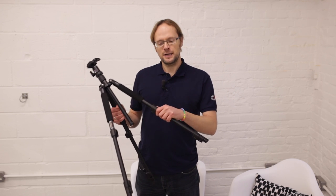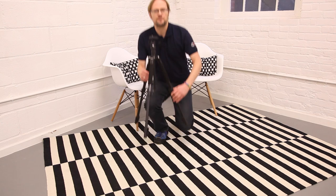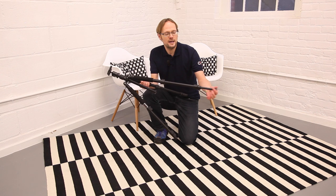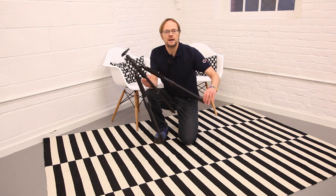Hi, I'm Jonathan from Wex Photographic and welcome to Wex Tips. When you're not using a tripod at its fully extended height, always try to utilise the top section of the tripod first. These are the more stable parts rather than the thinner bottom parts of the tripod leg. This will help to keep your images sharp by reducing camera movement and vibrations.